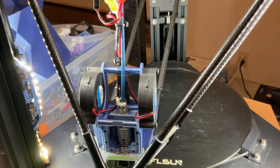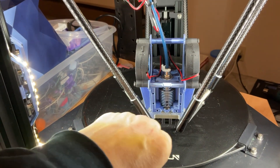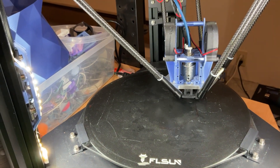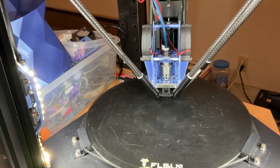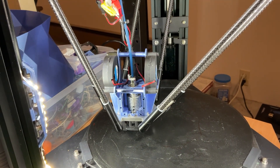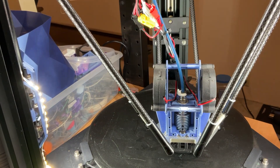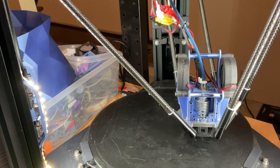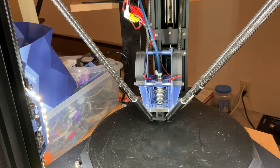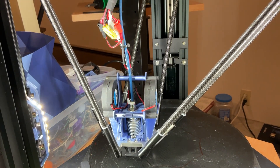There we go. I don't think I just plucked that sucker off right away. Set to work with what's called a skirt. So this gives it a chance to excrete some filament all the way around the perimeter of the area it's going to be printing. And if that stuff doesn't stick down, or you have any kind of adhesion issues, that's a warning to just hit stop print right then.